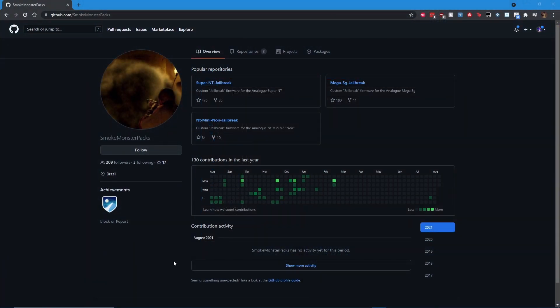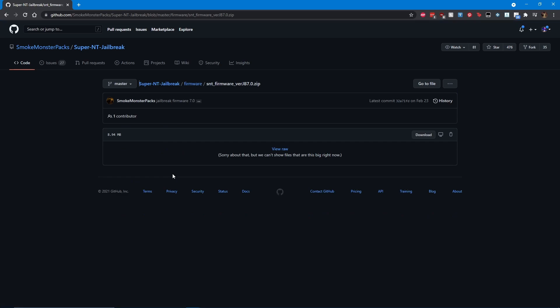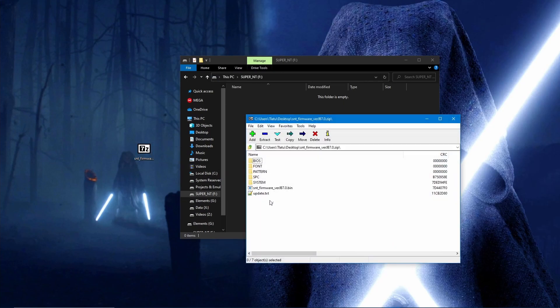Once the SD card is settled, head to the SmokeMonster GitHub for the Super NT jailbreak. Click on the Go To File button on the page. On the next page, scroll down to the most recent jailbreak file, which is at the time of this video version 7.0. Click on the link and you will be taken to the next page that will allow you to download the zip. Open up the zip file, then extract the contents of the zip onto the root of your SD card.